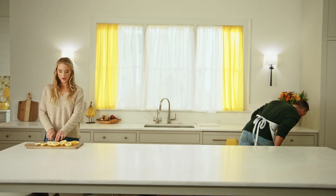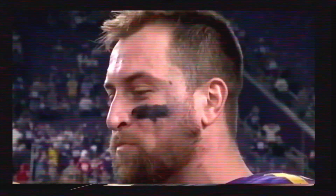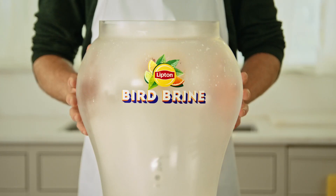I'm Adam Field, and I hate dry turkey. Yeah, we know, we all saw on national TV. That's like I got turkey in my mouth. It's a little dry. That's why I'm teaming up with delicious Lipton iced tea to tackle dry turkey with Lipton Bird Brine.